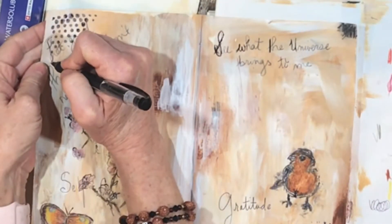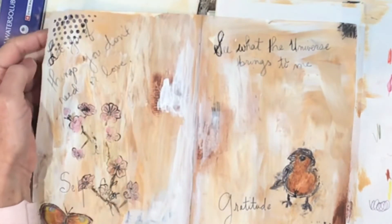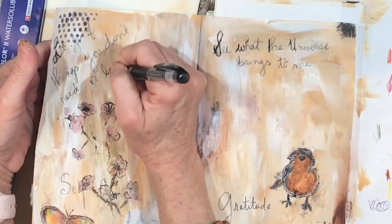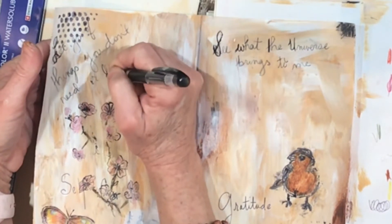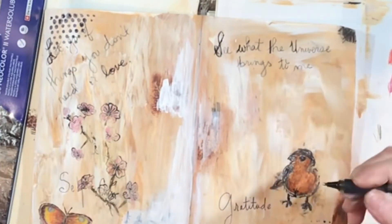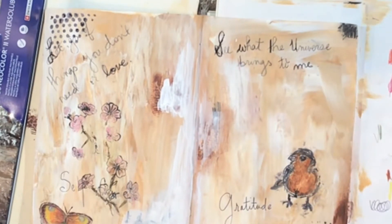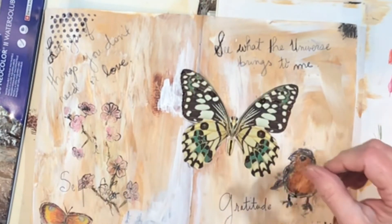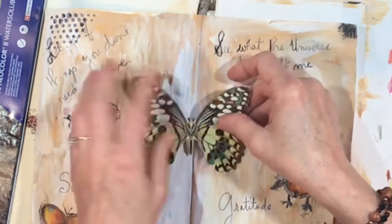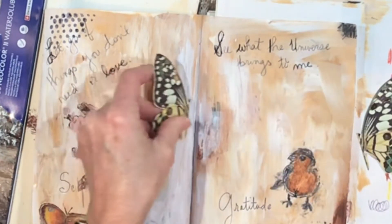Let's just darken up a few of these letters — it's okay if you have scribbly lines. Let's accentuate the word 'love.' Again, it's adding layers and I think our eyes are drawn to that. I know I like layers a lot. That's one of the die cuts from the Dollar Tree and I think what I'm going to do — don't cringe — I'm going to cut it right down the center and glue it.